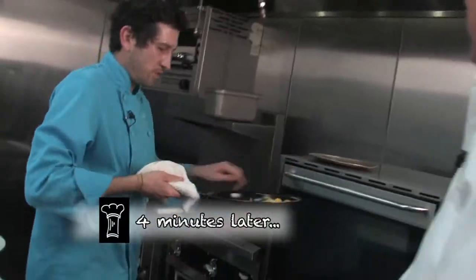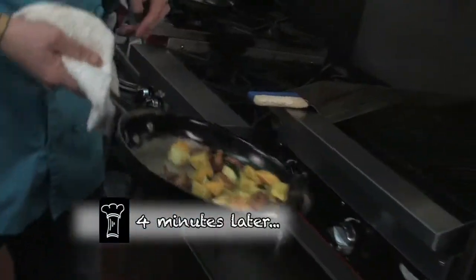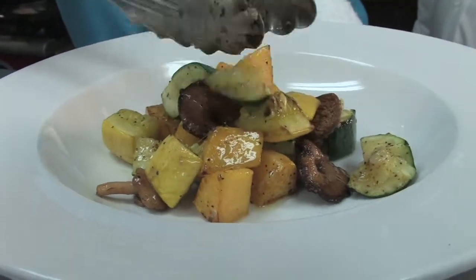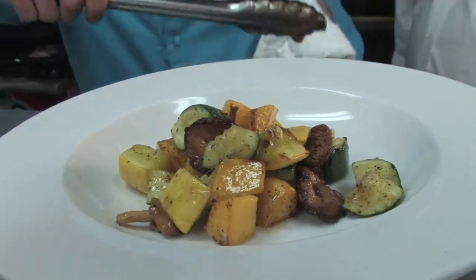Then we're just going to throw these right in the oven so they can roast. Four minutes later, everything's ready to serve. We've got our roasted veggies — very simple, just salt and pepper, a little olive oil. Got our summer squash, butternut squash, and zucchini. You've got to get all these hedgehog mushrooms in there. They're fantastic.